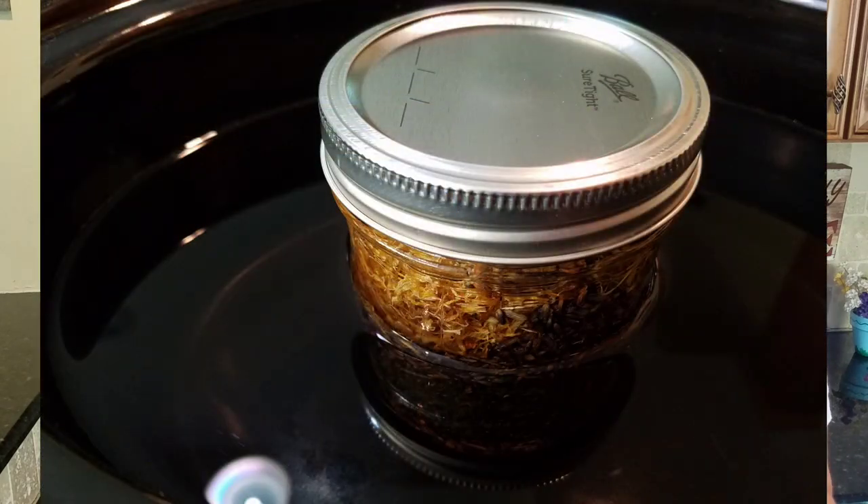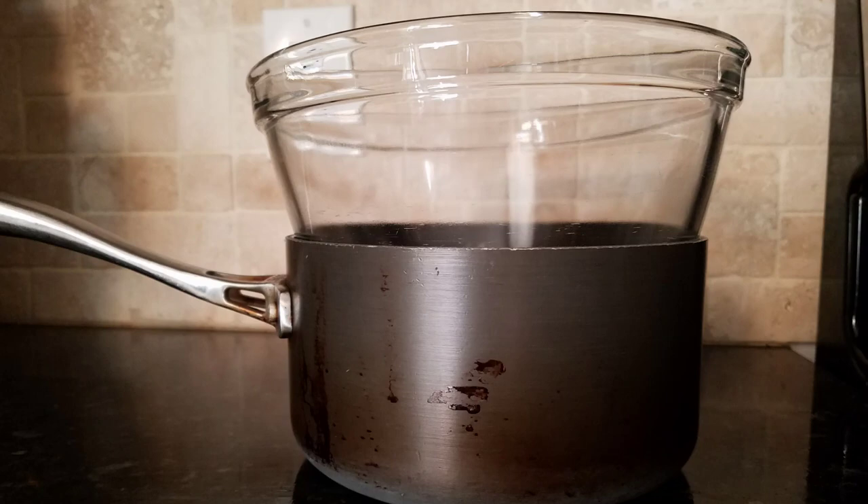The third option is a crock pot infusion — this is what I did last week. You add all the herbs, fill the crock pot about three-fourths of the way up around the jar, and turn it on low. I made the mistake of using the 'keep warm' setting first; it wasn't doing the job, so I switched to the low cook setting for about 24 hours. The fourth option is a makeshift double boiler: fill a pot with water, place a glass dish on top, and heat to a medium simmer so the rising heat infuses the oils and herbs.